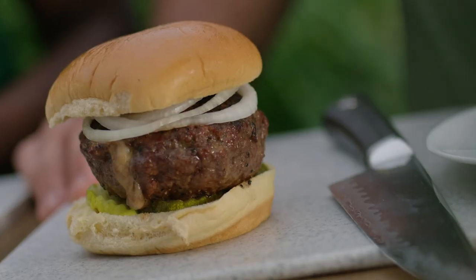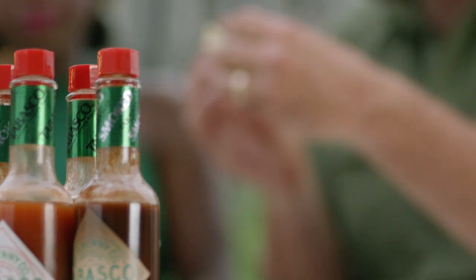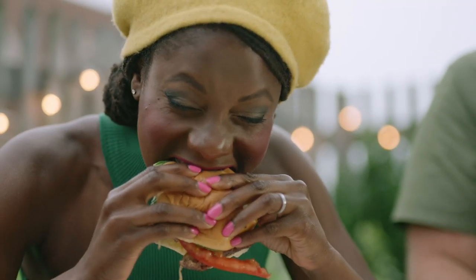I think these burgers are done. Man, look at that — oh my god, that's really good. The perfect grilled stuffed burger, using the not-so-secret ingredient: Tabasco pepper sauce.